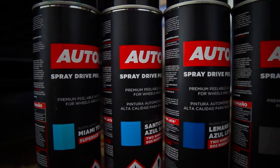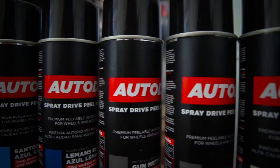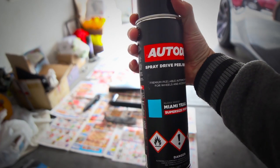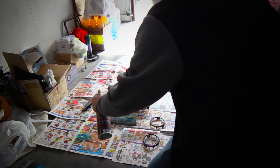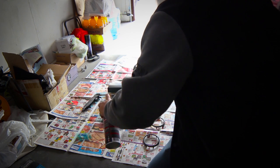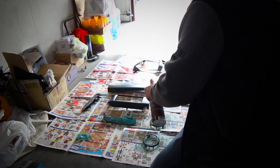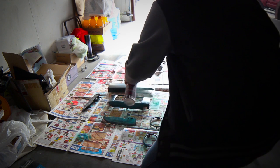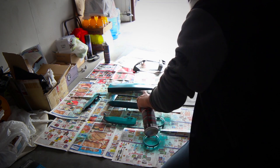So this time we're going to be using Auto Dip, which is pretty much sprayable vinyl, and we're going with Miami Teal. As for technique, I am no expert at all, but doing multiple light coats with maybe like 10 minutes in between seemed to work pretty well. So let's go with that.